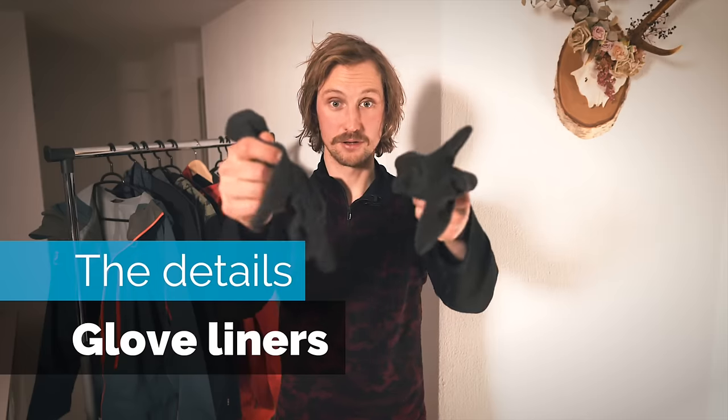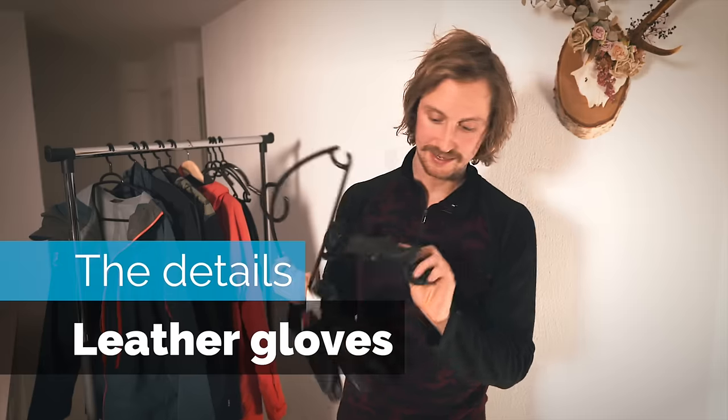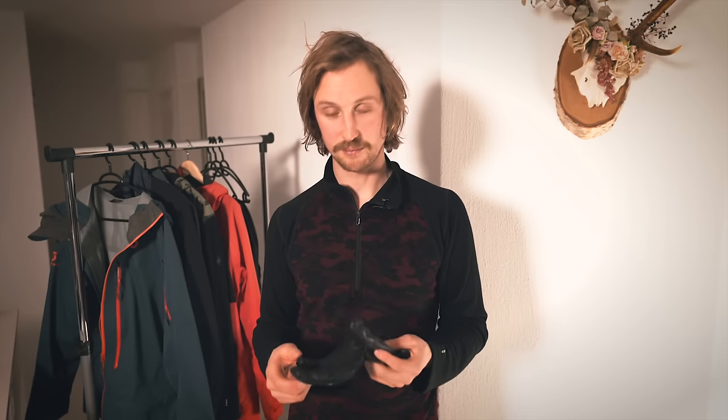Here are some details that make all the difference when you're out. First: glove liners. I'm running with wool now but for a big part of my ski career I just used cheap thin gloves — they break after a couple of weeks but they're so cheap. Often cotton, which holds wetness, which is not great, but it's better than no liners at all. And then leather gloves — I only buy leather gloves. They last a long time; use some glove conditioner on them every month or so and they'll stay alive for two, three, maybe four seasons depending on how much grabbing and edge sliding you do.